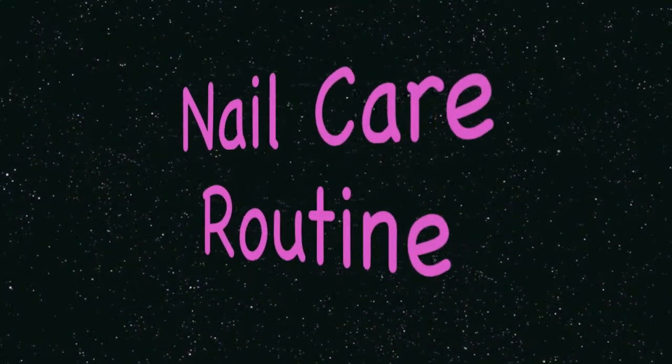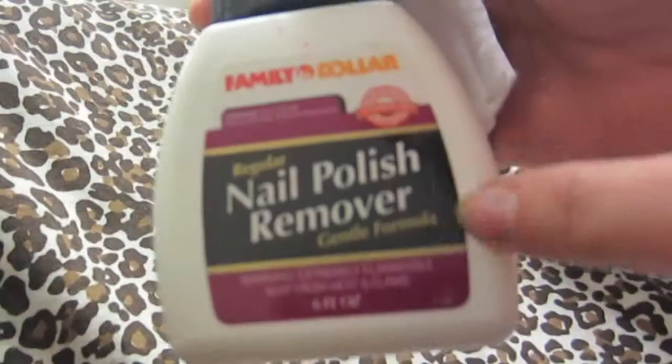Hey guys, welcome again to my channel! Today we're going to do my nail care routine. I'm going to start with nail polish remover and remove all the nail polish. Right here I have a clear one, so that's what I'm working on.